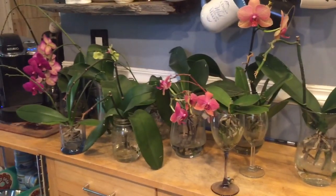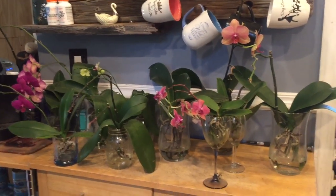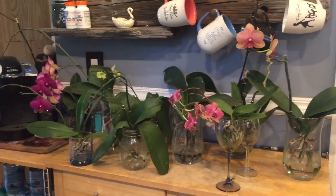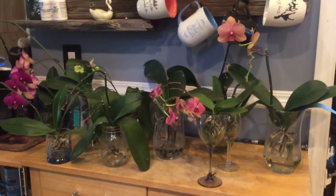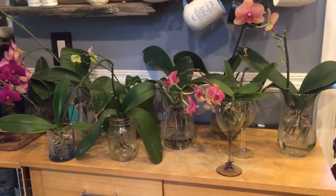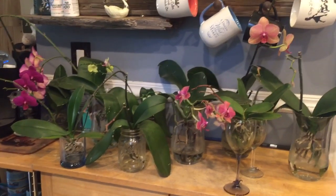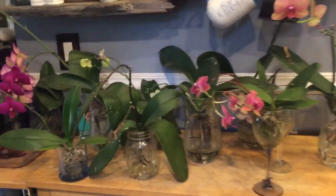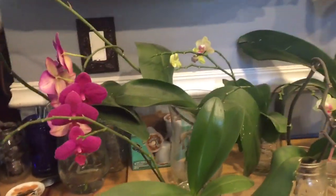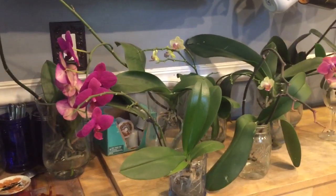I just wanted to share that with you because I know there's been a lot of conversation about whether or not you should cut flower spikes. I personally don't — I don't think they're unsightly and I want to keep those nutrients available to my plants. But if you don't like them and you think they're ugly and unsightly, please feel free to just chop them right off. There's a lot more freedom to growing orchids, and they're very forgiving plants.